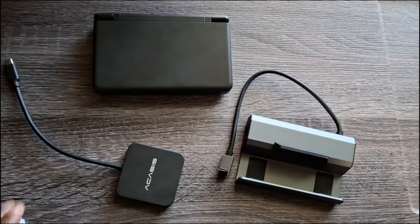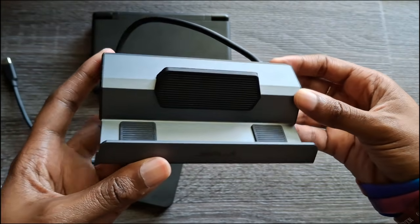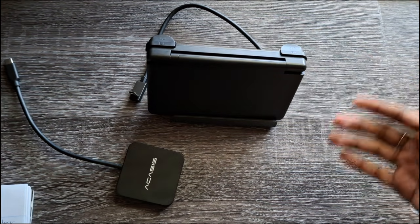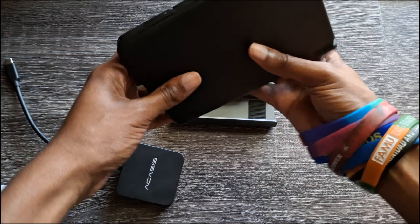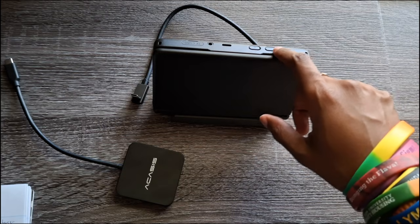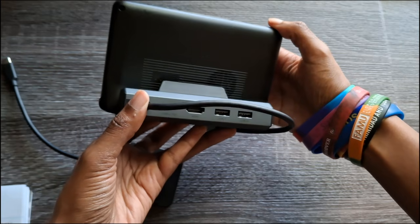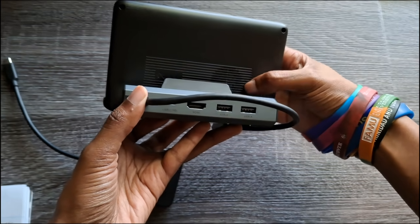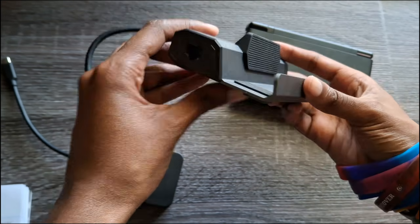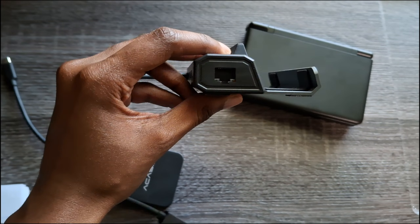Now let's do a quick run-through of the JSO dock. This is more of a traditional dock — you can set your system up for display, or you'd have to turn it upside down to access the USB port. It works out because you can still access volume and power. Turning it around, you can see the fan is partially covered but should get enough airflow while docked. It has padding so it won't scrape your device.